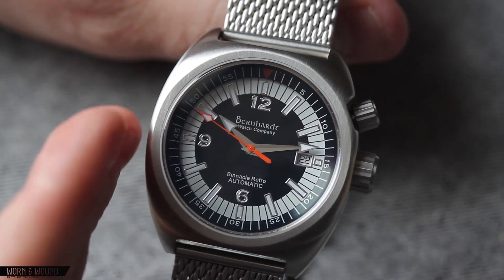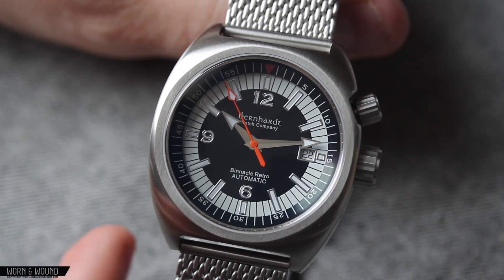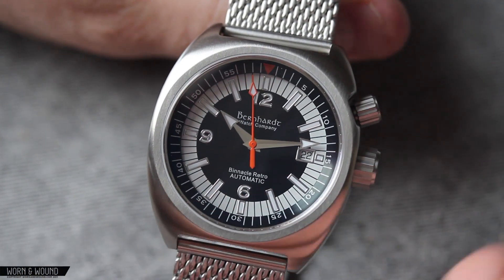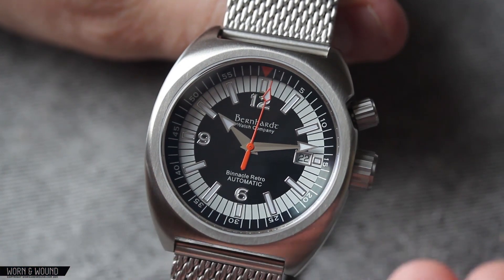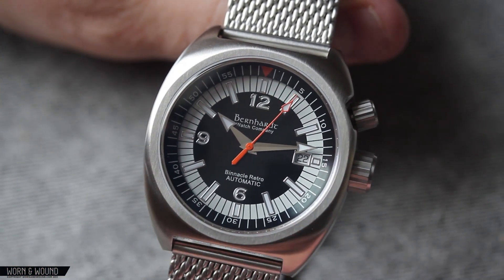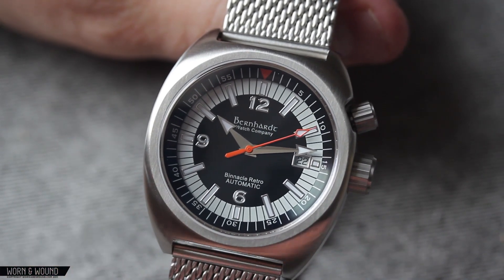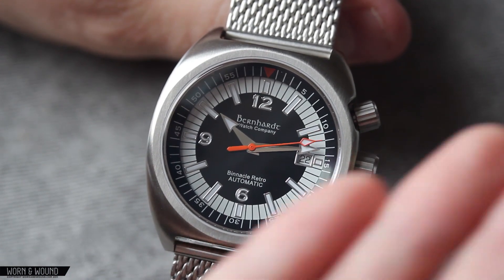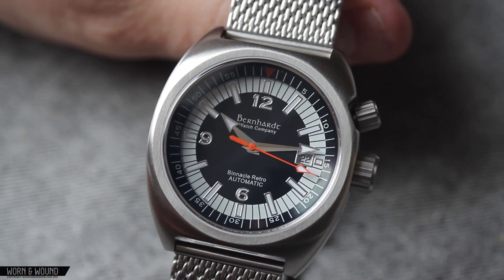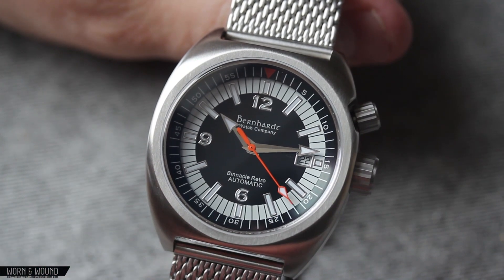Then you have the main index of applied — or at least lume-rimmed — markers for each hour or five-minute increment. Between those, you have this inverted black line on white area, giving you the individual minutes. That gives it a very loud, poppy look, because you have the black of the internal bezel, then the white, then the black — so there's kind of a target design that makes it very bold, with a lot of emphasis on the individual minutes.